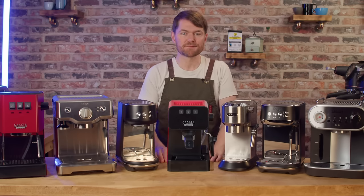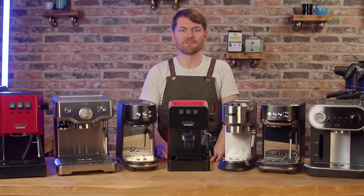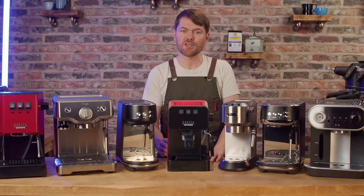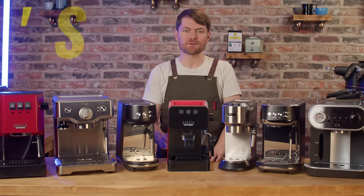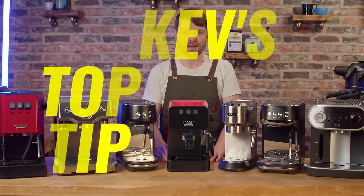Keep watching to the end of this video because a bit later on I'm going to tell you a story and give you some weird advice that could make a huge difference to your home barista journey, and I'm going to give you a top secret tip to buy bargain high-end grinders.